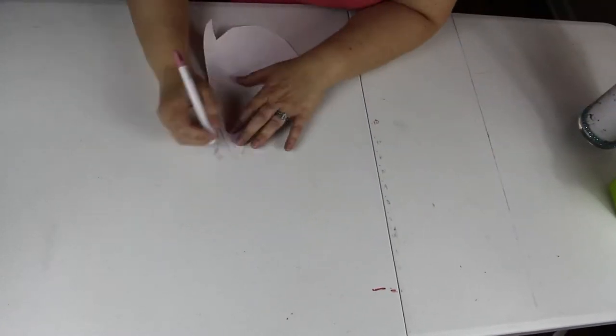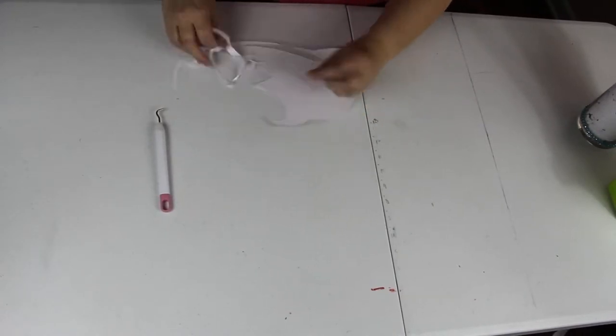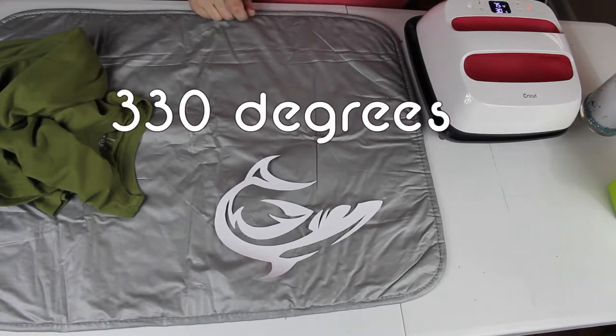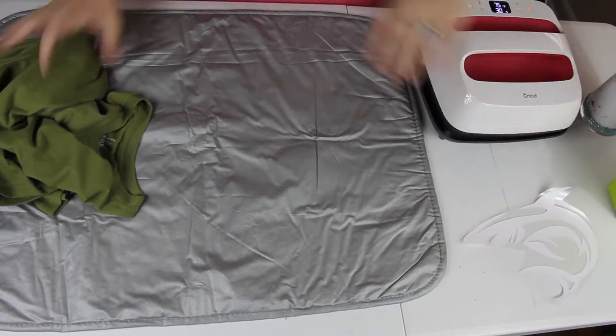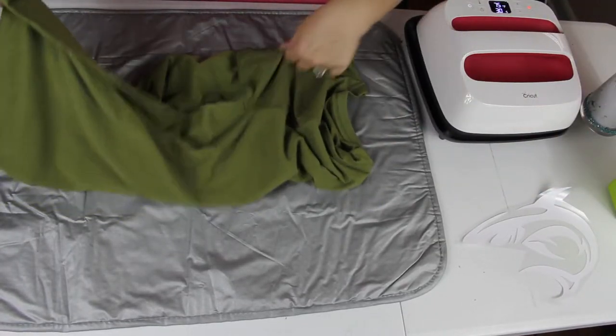I save all my scraps because I make other projects with them too. And of course you're going to weed it out, and you're going to preset your heat press to 330 degrees for 30 seconds.